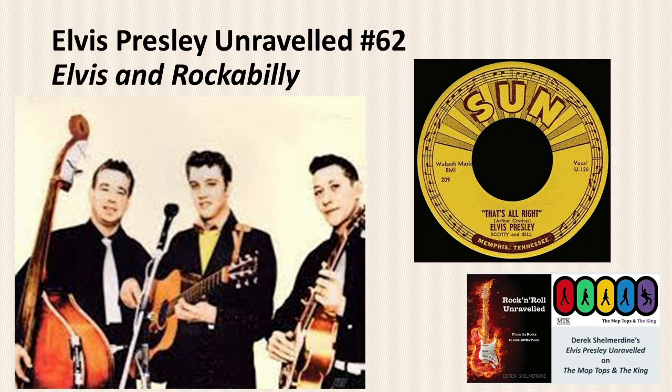Echo was often then added to the recording. Lots more stories on my website, rockandrollunraveled.com. I'm back to you Steve and your fabulous Mop Tops and the King show.